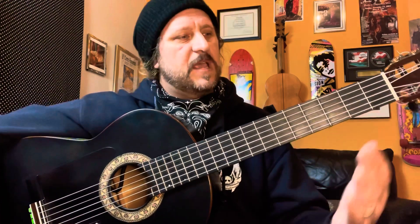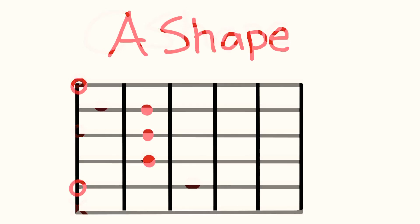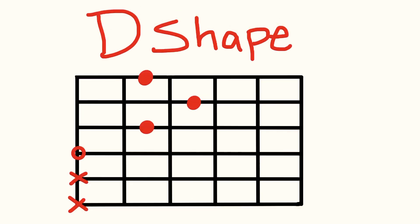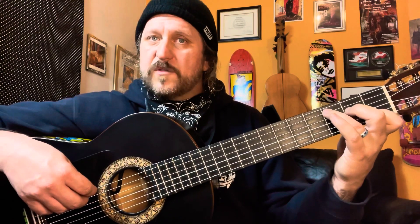So the next thing I'd like to do is explain the CAGED sequence. The CAGED sequence is a series of open chords that we use all the time, but each one of these chords outlines a certain area up the fretboard. We have our C chord, A chord, G chord, E chord, and D chord. Each one of these chords is a movable shape. For instance, if I play an E chord here and move it up a half step, now I have an F chord. Move it up another whole step and I have a G chord. With each one of these shapes, there's a scale that goes with it.